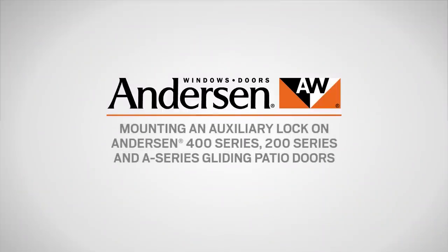This video will show you how to mount an auxiliary lock on Andersen 400 series, 200 series, and A-series gliding patio doors.